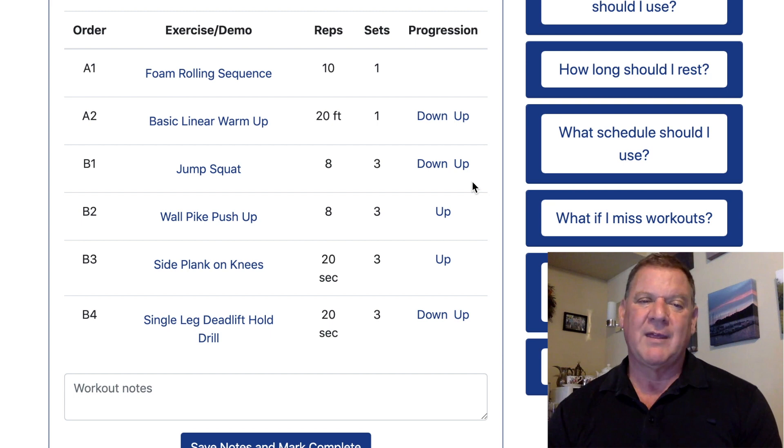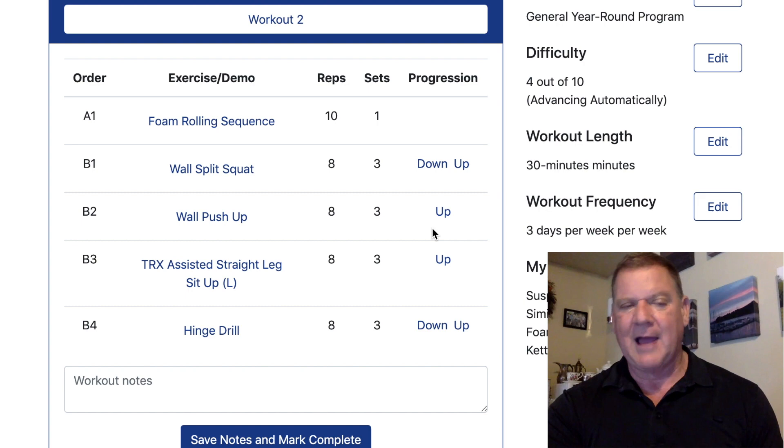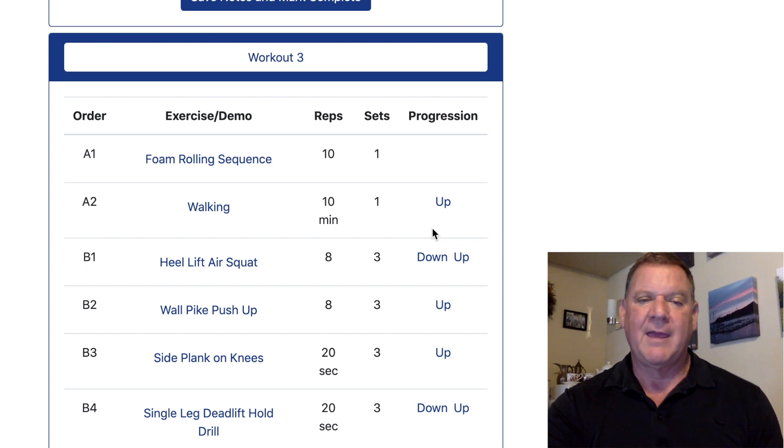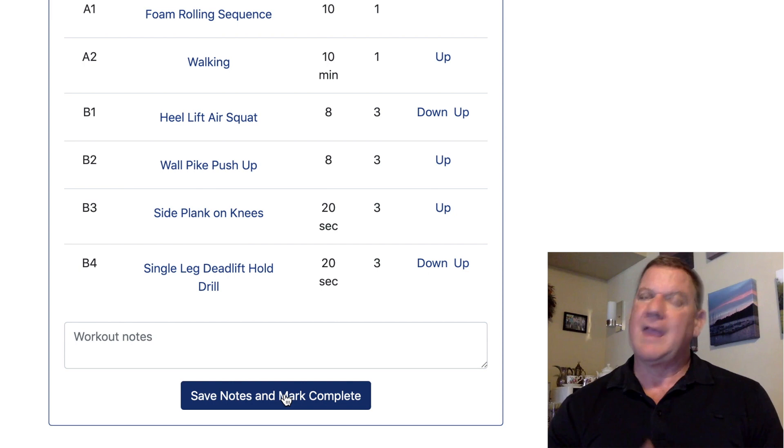Sliding down to workout two, we have TRX split squat — too easy, so I'll slide up to wall split squat. Elevated pushup — can't do it, so go down to wall pushups. Workout two looks a little easier. Workout three — I like the linear workout but today I just feel like going for a walk. When you mark complete, next week you get a whole new set of workouts. To me, that's a miracle.